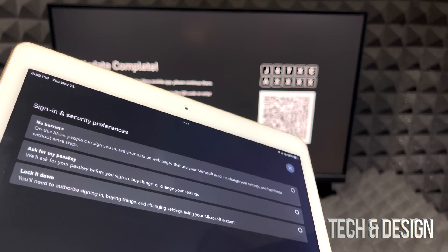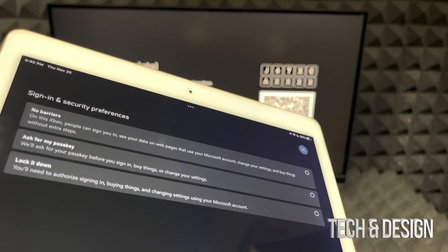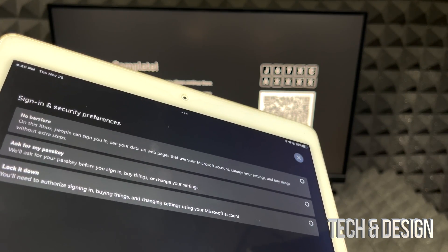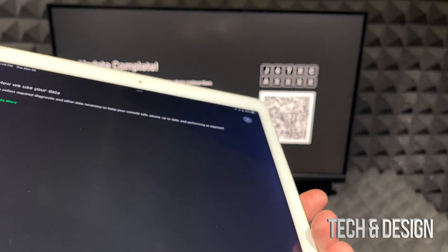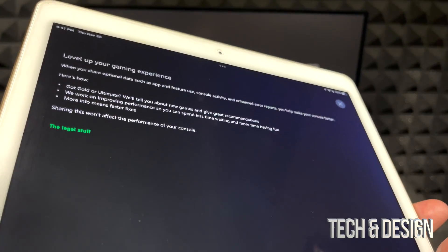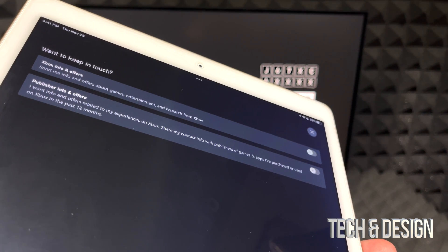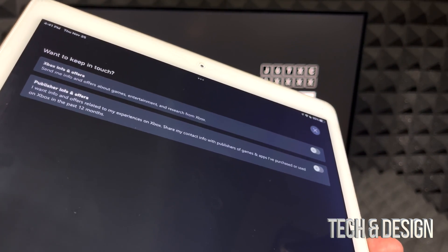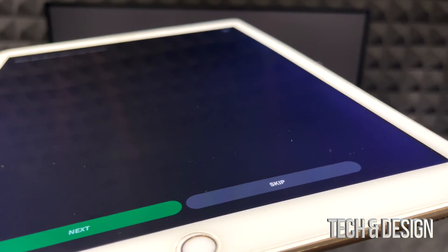The next section is about who's using the Xbox. If it's used by your whole family, choose the third option to require a sign-in for everything. If it's just for you, you can remove those barriers. I'm choosing no barriers and going to next. You can also set it to automatically sign you in — I want that since I have just one account. Then go through the data and privacy options; I'm opting in to data sharing. For publisher emails and marketing, I'm skipping those.